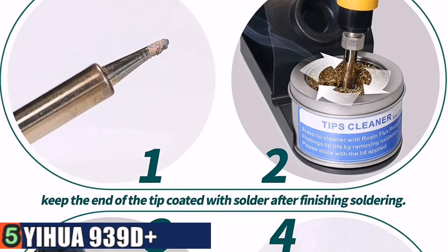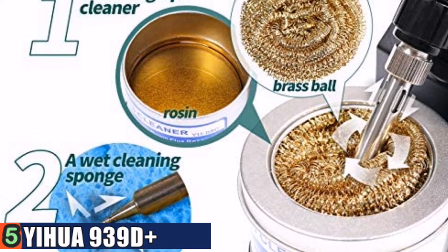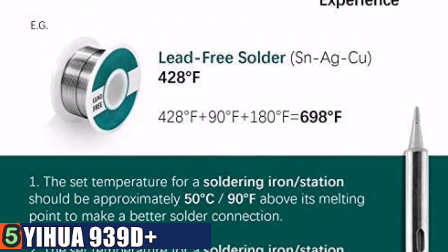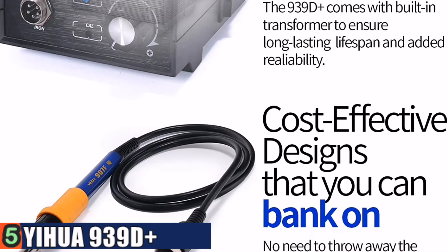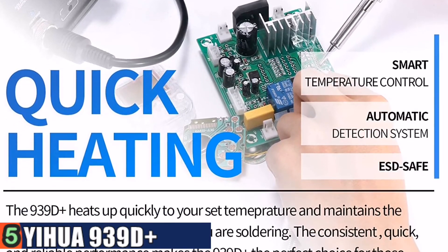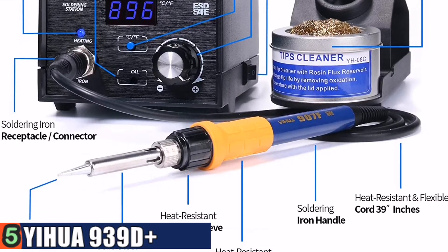Turn the temperature adjustment knob to adjust the temperature from 392 to 896 Fahrenheit. The brushed aluminum front panel and soldering iron holder are metallic, so you don't have to worry about accidentally burning the station or the holder when soldering. The cleaning kit is packed with an exclusive formula of Rosin Flux Plus brass wool. Compared with conventional cleaning methods, this allows the iron to heat up quicker, clean the tip more thoroughly, and improve your work efficiency.